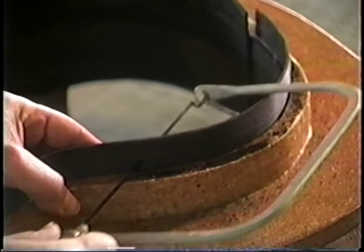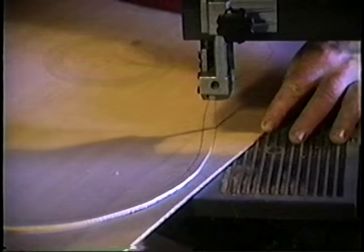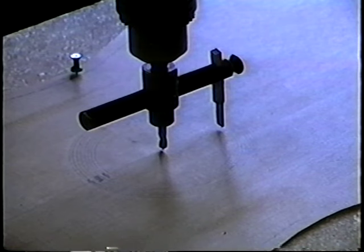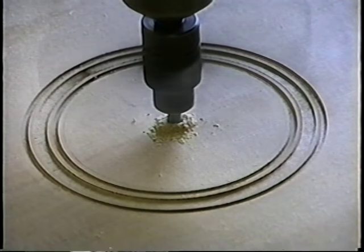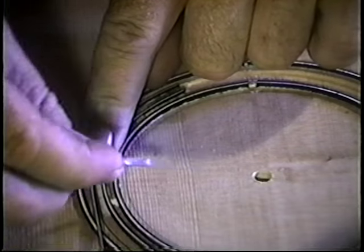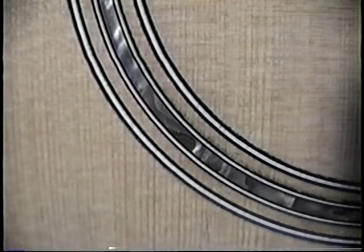We cut the sides in the form using a coping saw and a small plane. To prepare the top for the rosette, we decided on the grain pattern and cut about a half inch outside the final dimension. The rosette is the sound hole decoration — it adds character and is often called the guitar maker's signature. On the steel string we used abalone inlay with concentric rings of black and white purfling. To cut the grooves, we used a fly cutter on a drill press, reground to cut the channel to proper width and depth just shy of fitting flush. We glued the abalone and purfling with aliphatic resin.